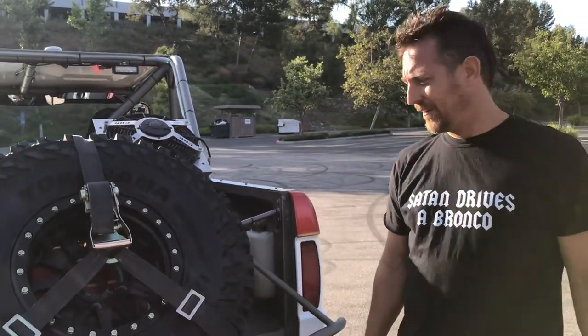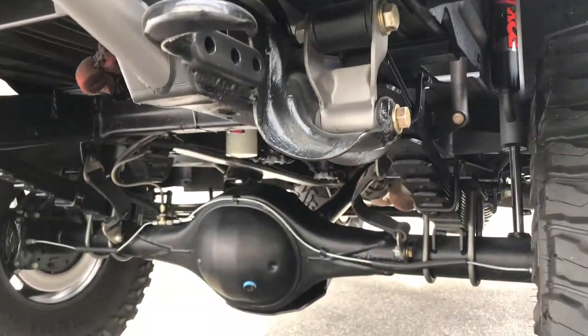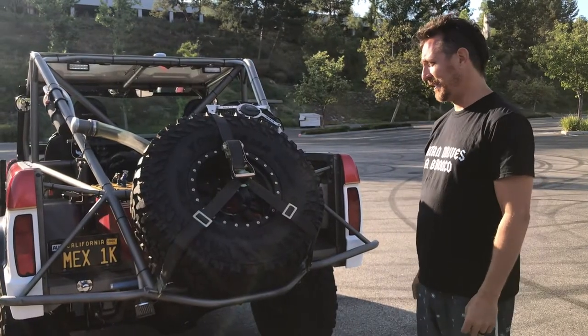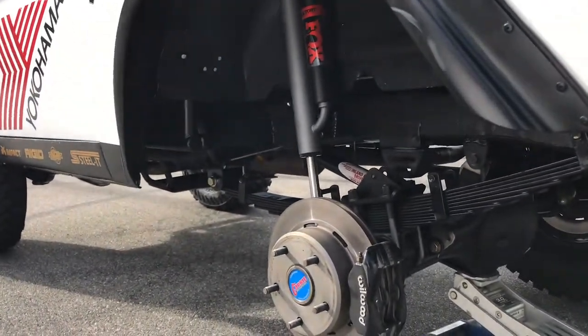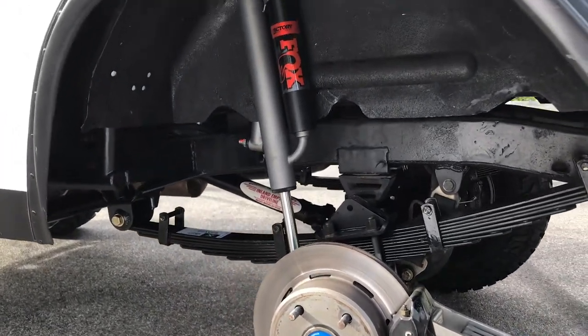We've got Curry Enterprises Ford nine-inch rear end. Curry makes the best stuff — super strong. We try to break them all the time and we can't do it. Willwood disc brakes and Deaver leaf springs. The leaf springs are in the stock position using the stock mounts — that's a requirement of our class.